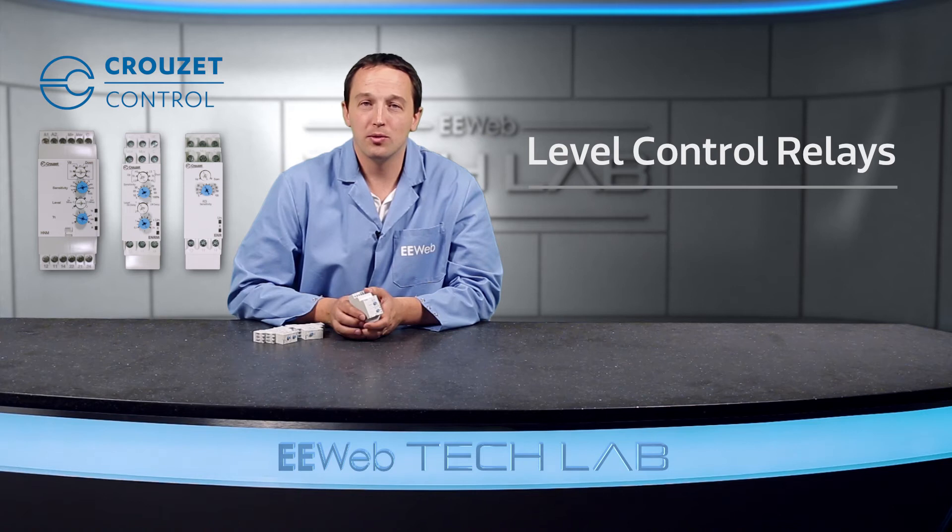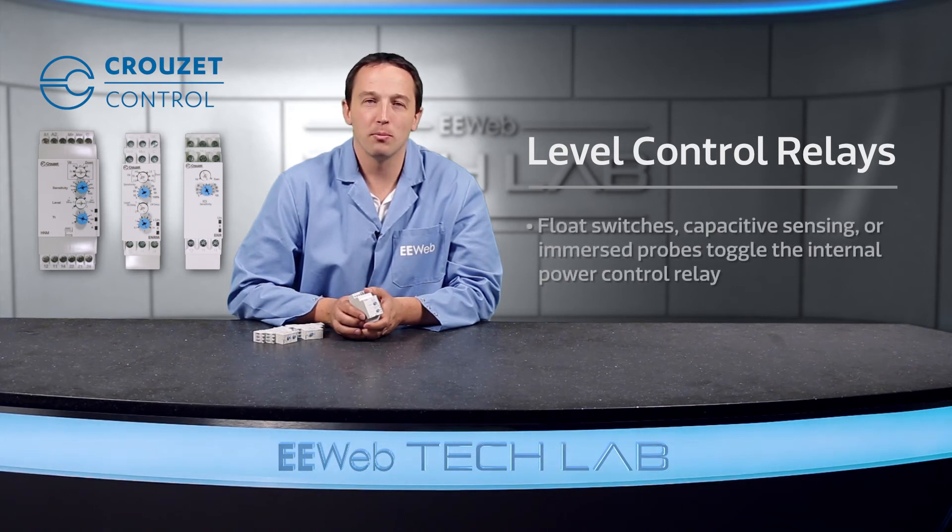Level control with Crusade relays utilizes float switches, capacitive sensing, or immersed probes to toggle the internal relay, which controls power to the pumps and valves. This controlled filling and emptying prevents pumps from running dry, which often results in downtime to repair or replace the pump.